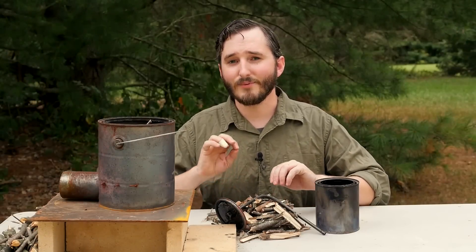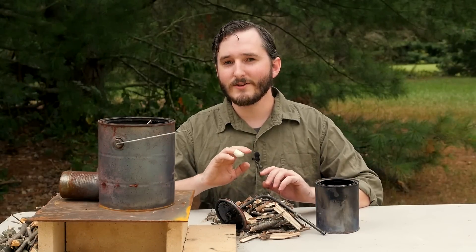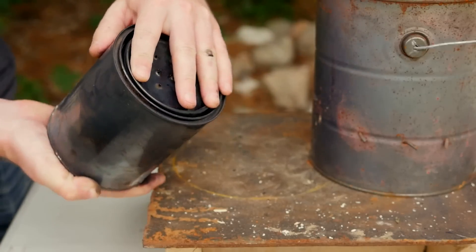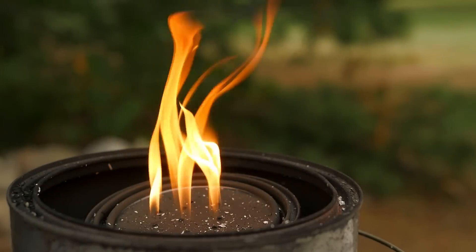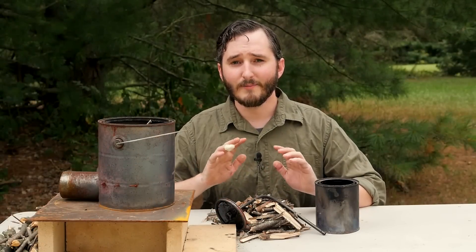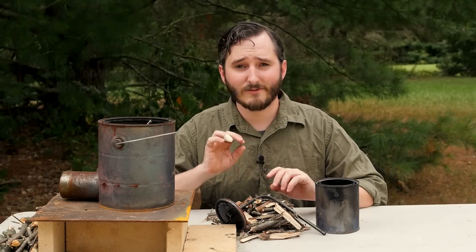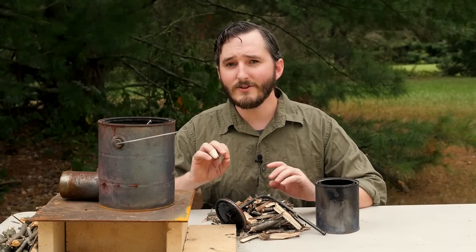Hello everyone. In my previous video about making Senko Hanabi fireworks, I briefly showed my process for making charcoal. You may have noticed in those clips that the smoke coming off of my charcoal can is extremely flammable. This is known as wood gas, and it's composed of a variety of organic compounds — from butane to methane, and even some elemental hydrogen — making it extremely flammable and usable to fuel many sorts of things, even engines.